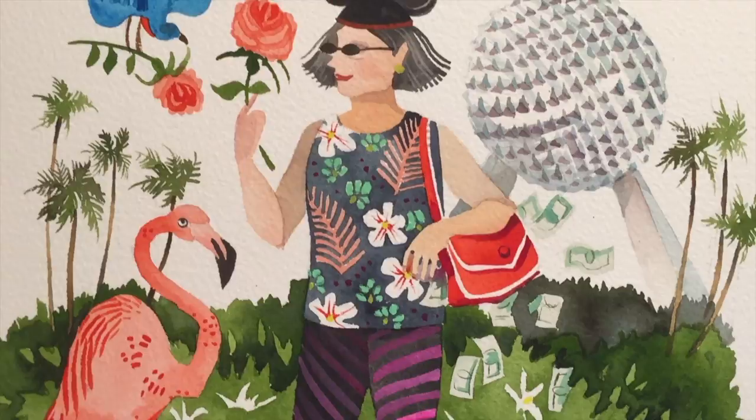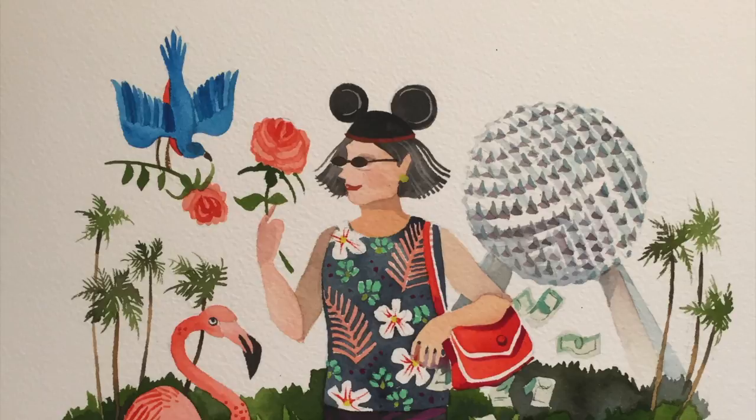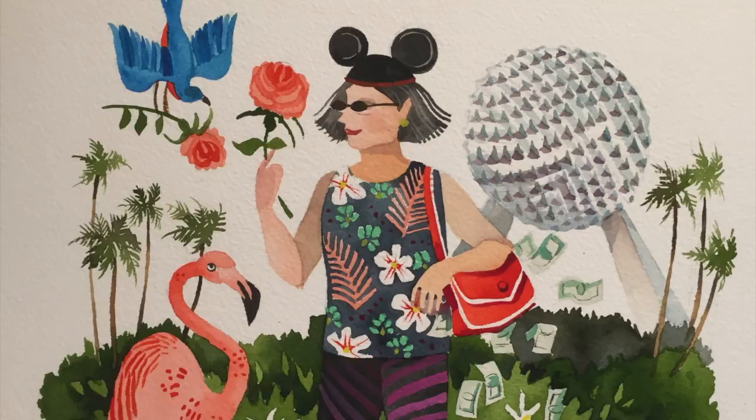She's obsessed with Disney so I added Epcot and some mouse ears. She lives in Florida so there's orange blossoms, palm trees, and a flamingo. She's actually from New York so I added the state bird which is the bluebird and state flower which is a rose, and of course I had to add a pocketbook brimming with dollar bills because her favorite hobby is shopping.